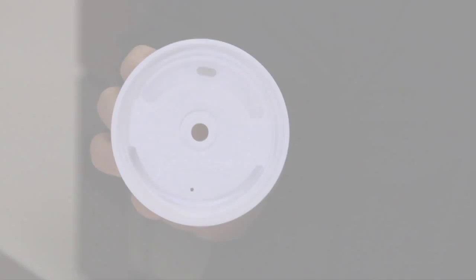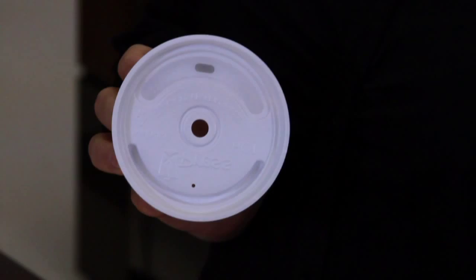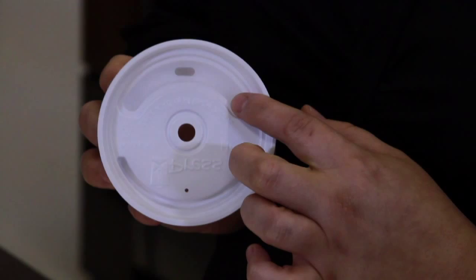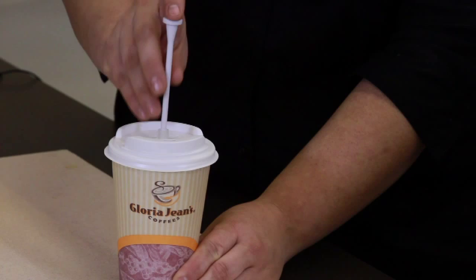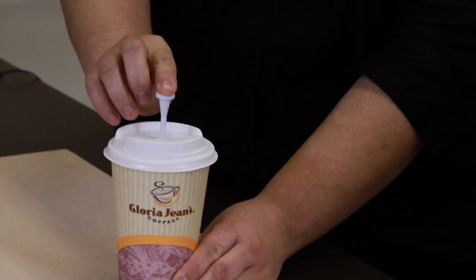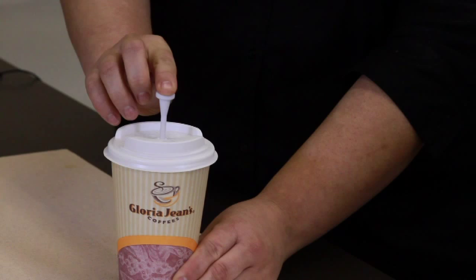If coffee grinds or tea leaves happen to slip through once the press is pressed down, this secondary screen or filter at the mouthpiece will catch them. Press the rod evenly and slowly. If you press the rod down too quickly, the beverage is rapidly forced through the screen and can cause the press to blow out and not lock in place properly. If this happens, a new beverage should be made for the guest at no charge.